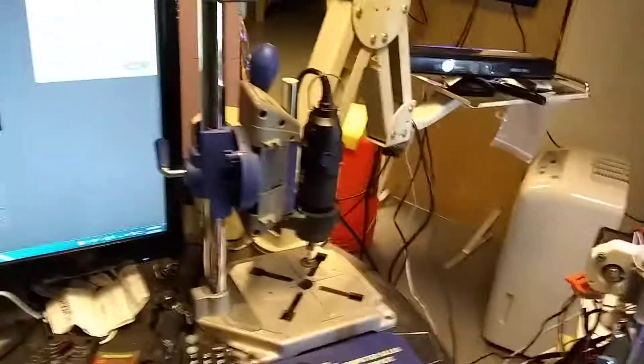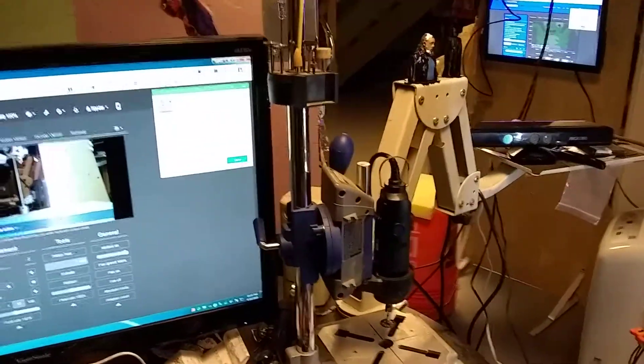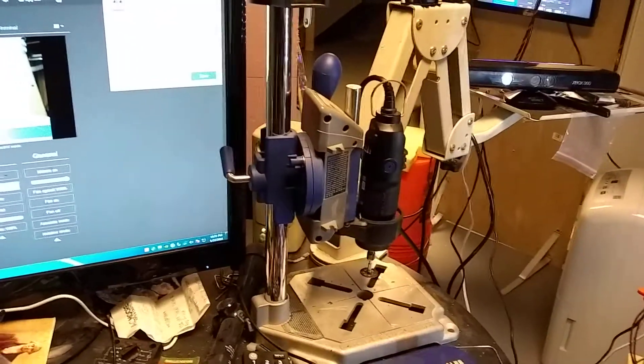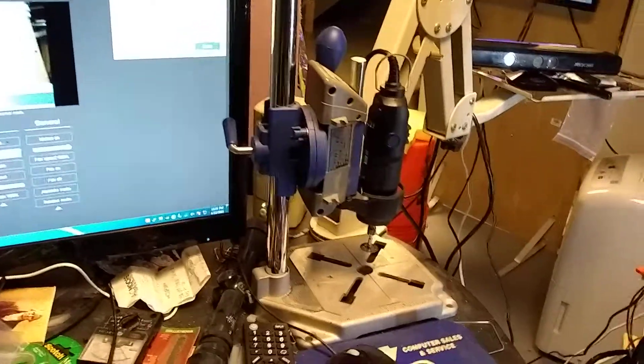It controls the lights on the printer so that the camera can pick up the images being printed, so I can watch it from a distance instead of having to run down here all the time. Of course the Dremel for touching up work and all the tools — this Dremel stand drill press has been a godsend.